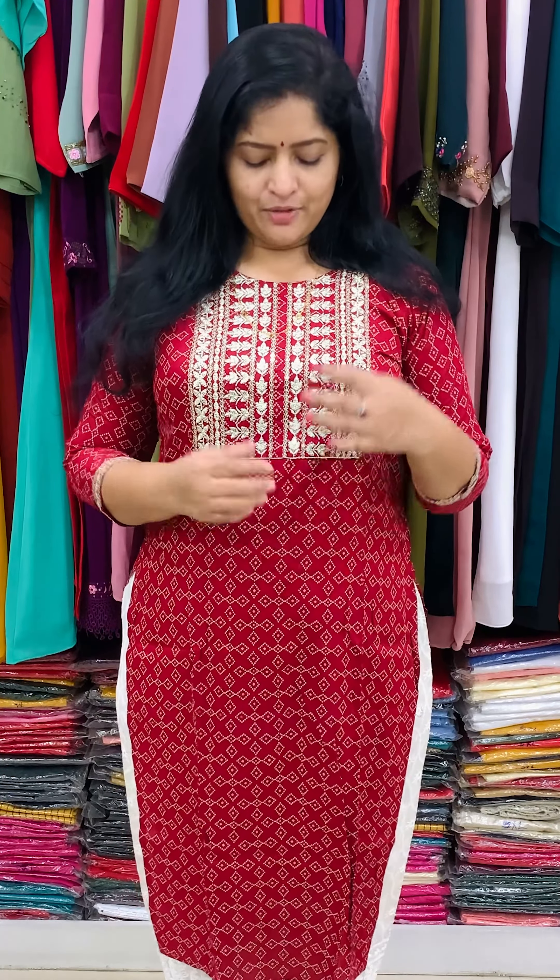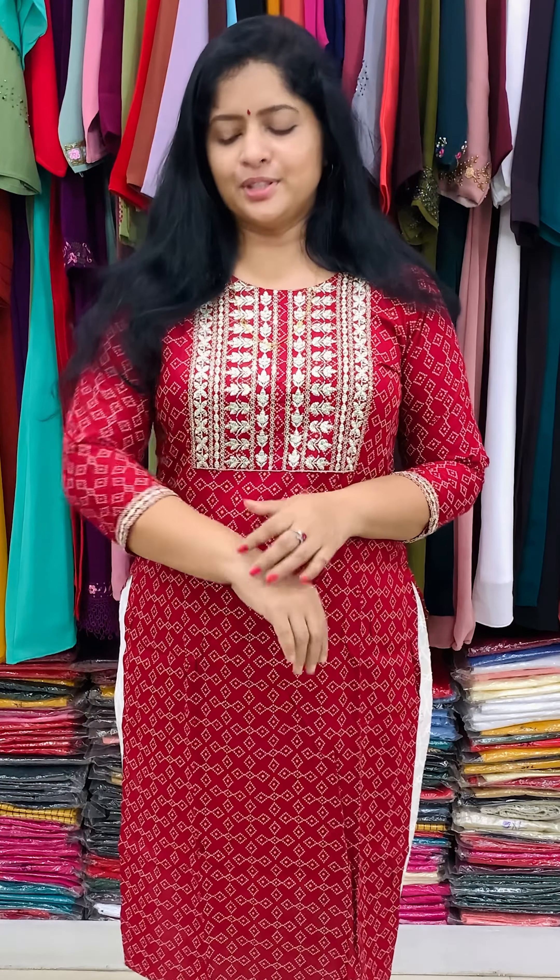This is 46cm. The rayon printed top is paired with a palazzo bottom. The yoke has a rich design with full work. This includes silver zari work and a three-quarter sleeve.